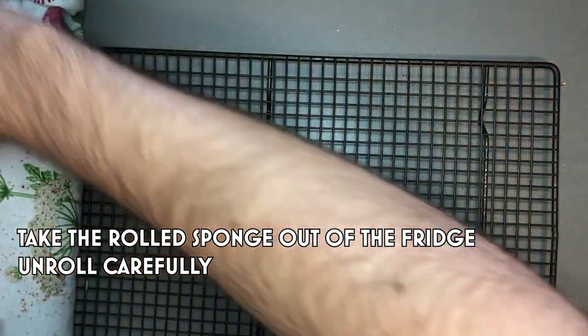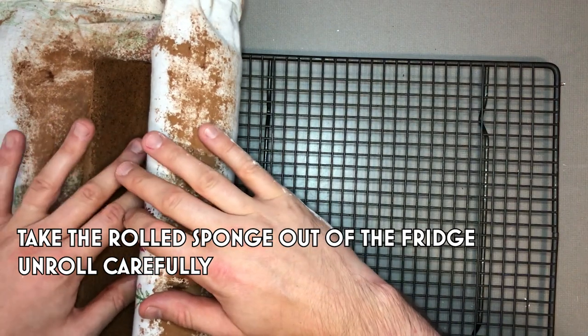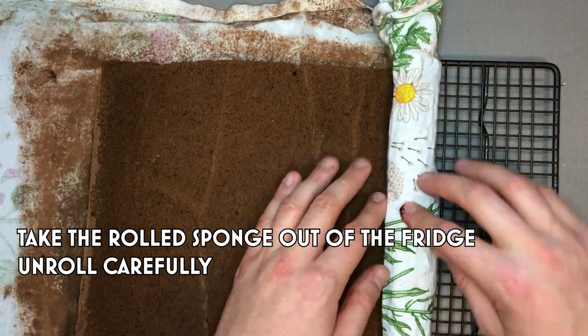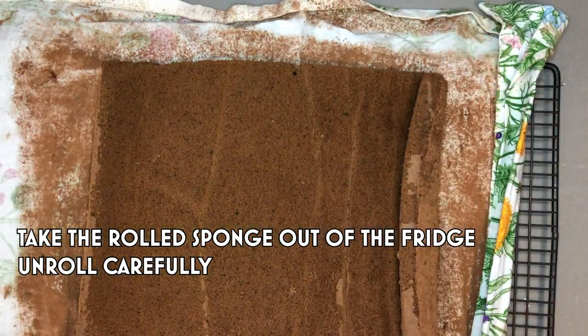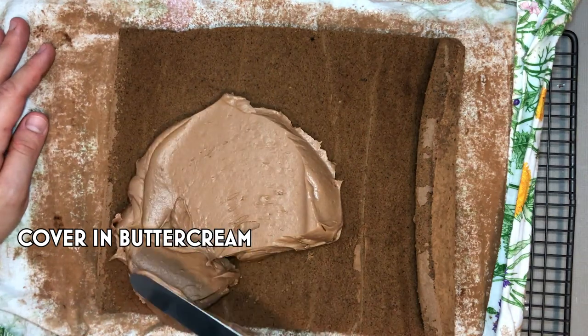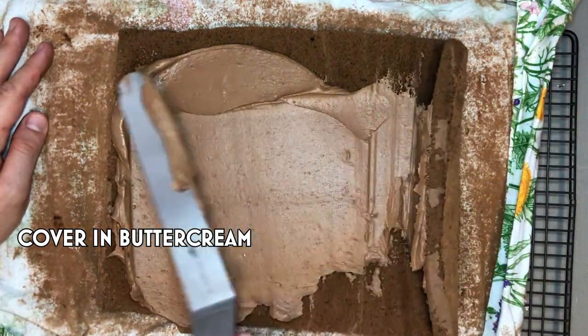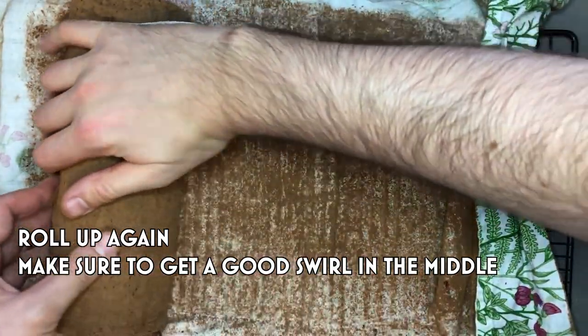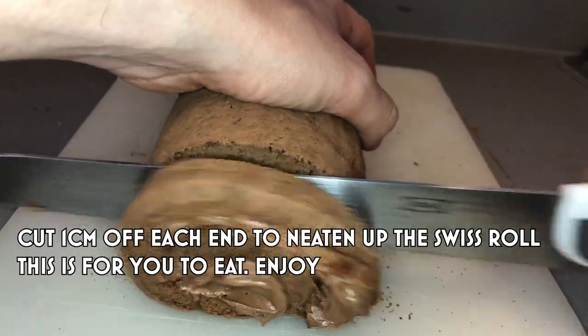Take your Swiss roll out of the fridge and gently unroll it — do this as slowly as possible to prevent any cracks. If you have cracks, don't worry because you'll be able to coat the whole thing in dark melted chocolate anyway. Once unrolled, spread your buttercream over the top all the way to the end, then start rolling back up again. Try to get a tight roll. Once rolled up, chop about a centimetre off each end to give you a nice clean finish.